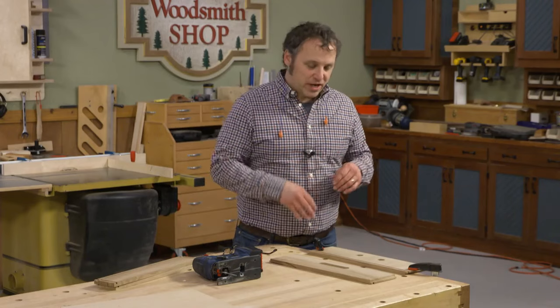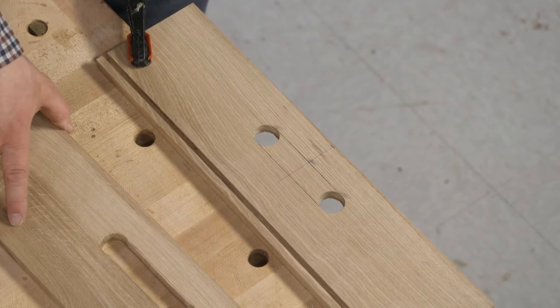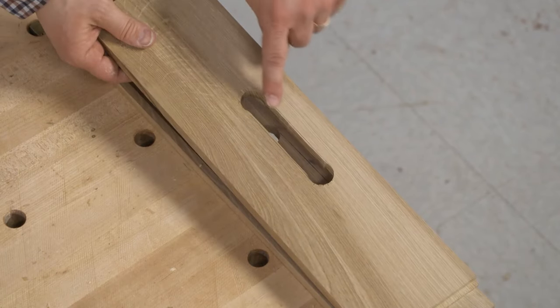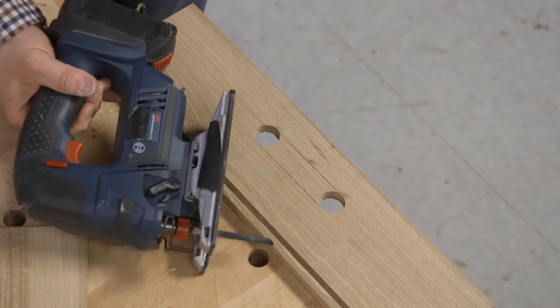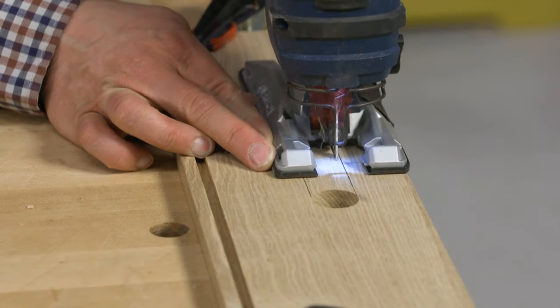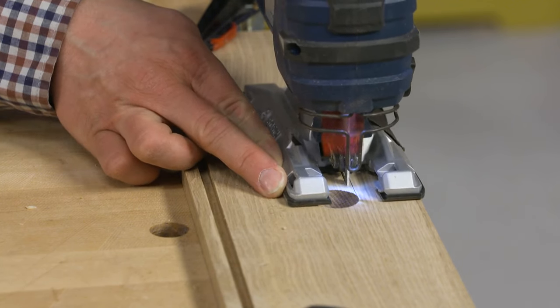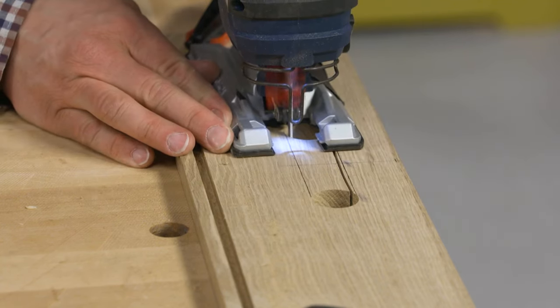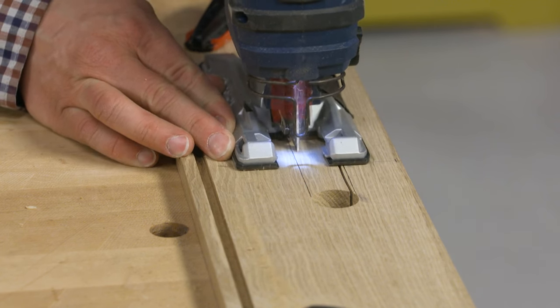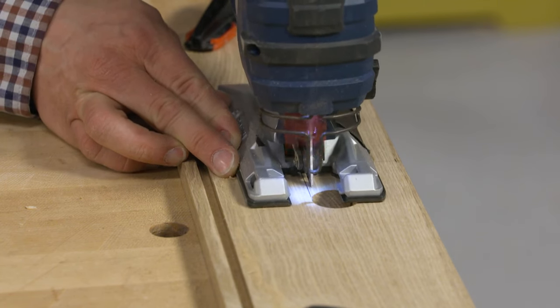The second stage is clearing out the waste between the two holes, done in two steps. First, cut away the bulk of the waste at the bench using a jigsaw. A couple of key points: don't let the piece flop and vibrate, which makes the cut harder to control, and make sure you're well clear of your bench surface to avoid cutting into it. Otherwise it's just a matter of staying to the inside of the two layout lines.